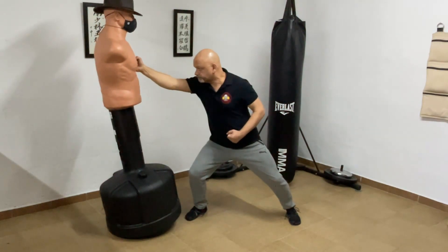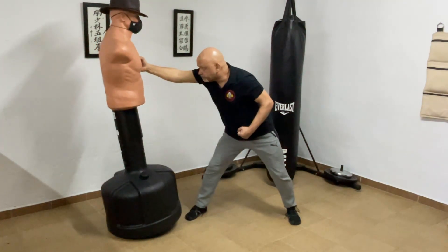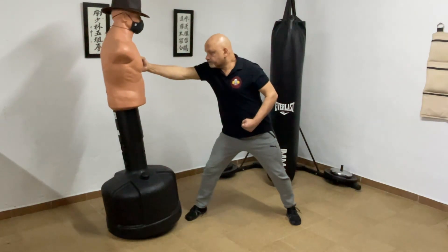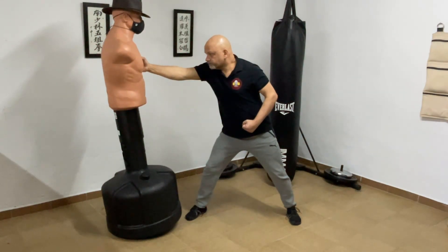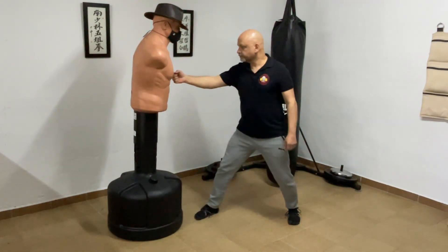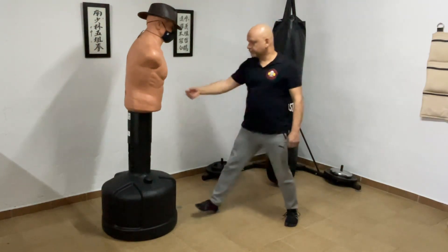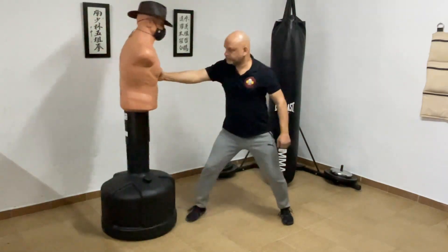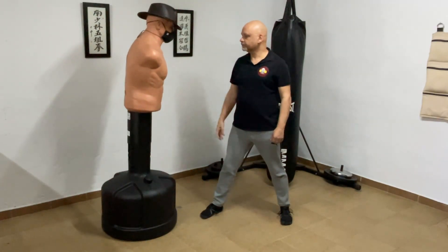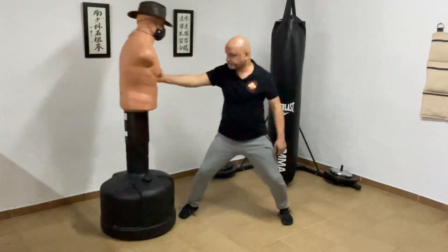If he's particularly unskilled, he'll lift his shoulder, or his hips will go backwards, or he'll rise up out of his stance as he tries to get his body behind the push. The fact that his fist is closed does not make this a punch. It is a push. It is brute force. There is nothing explosive about it. It's not even a good way to push someone because there is an obvious preparation which requires time that is not available to you in a fight, and which tells your opponent it's coming.